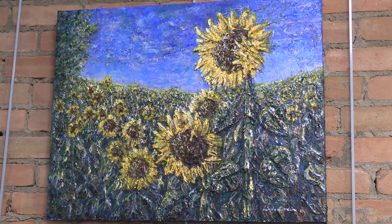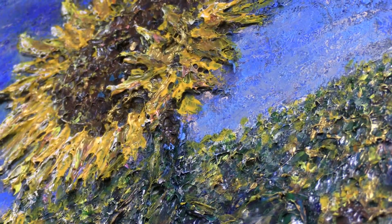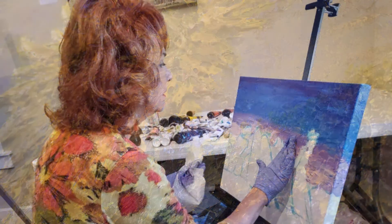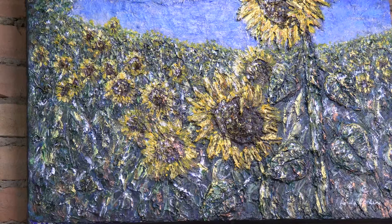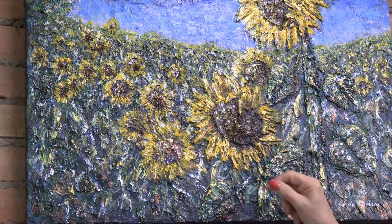This particular painting I used a new technique that is many layers. I started out by laying the foundation with my glove fingers, and then I did another layer with a palette knife and built the stocks and the sunflowers, and then I let that dry and went back and added another layer.